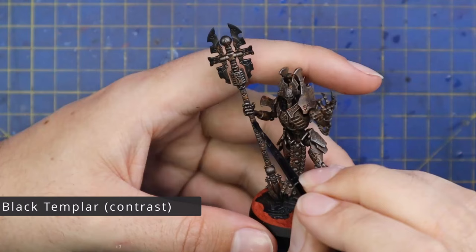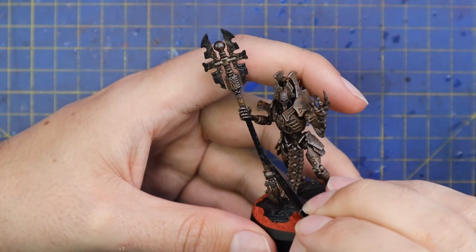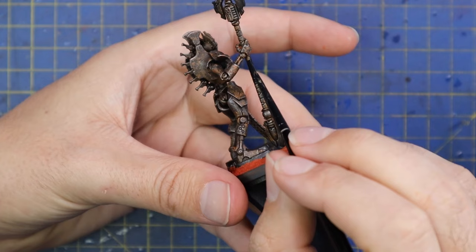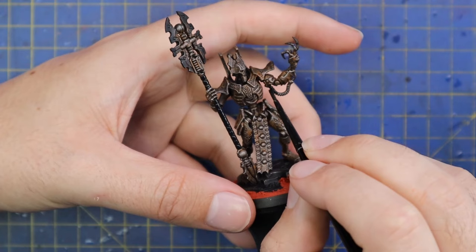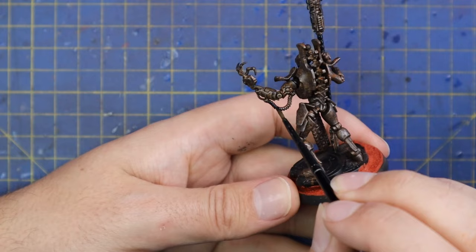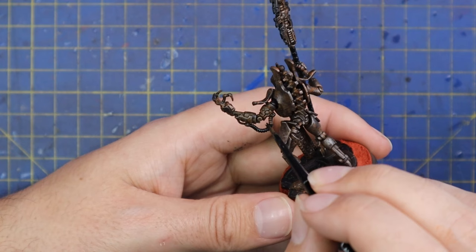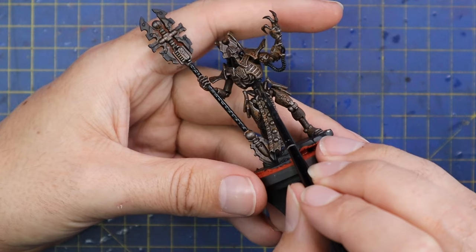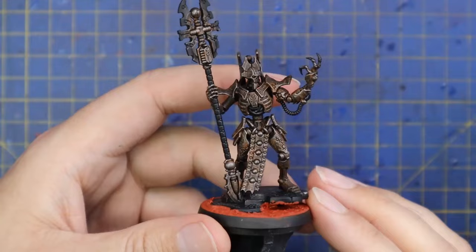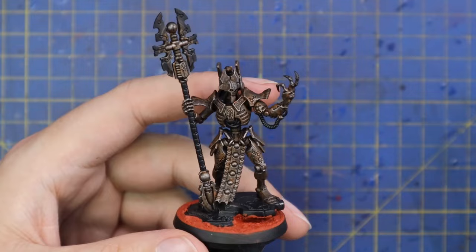I then grabbed some Black Templar contrast and started blacking in any of the bits I didn't want to be rusty — for instance the handle of his warglaive, any exposed cabling, the cabling that connects his big lightning gauntlet, and any bits like that. Just to break up the rusty brown color a little bit. A straight coat of black contrast over the existing color — you don't need to do anything else with it. Contrast is such a versatile tool; the more you play with it, the more little hacks and tricks you'll figure out. There's an argument for doing the black before the silver dry brush to catch those edges again, but I'm okay with how it looks.